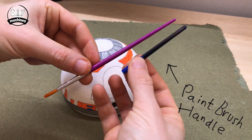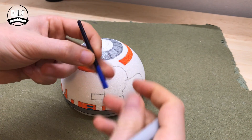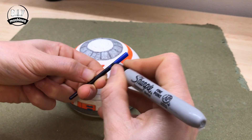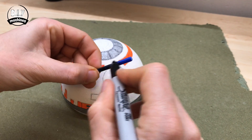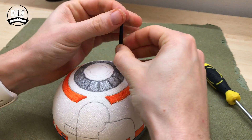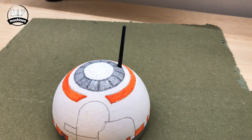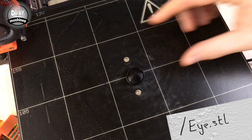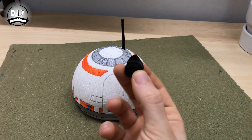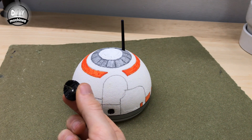I'm using the plastic handle of a cheap paintbrush as an antenna for BB-8. I've snipped it off and then coloured it in with my black Sharpie. You may find it's hard to insert into the head, so make a hole with a screwdriver first, and then you'll find it easier to insert the paintbrush handle. The other additional parts are added to his head using a hot melt glue gun.